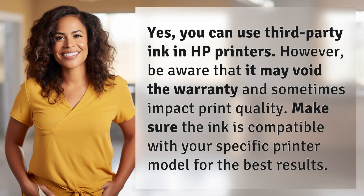Yes, you can use third-party ink in HP printers. However, be aware that it may void the warranty and sometimes impact print quality. Make sure the ink is compatible with your specific printer model for the best results.